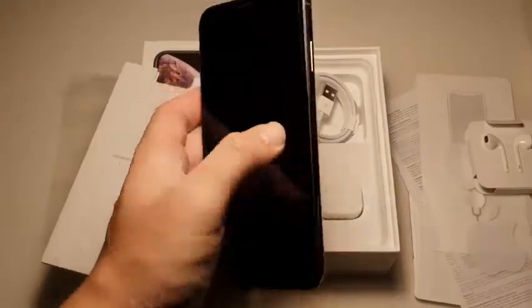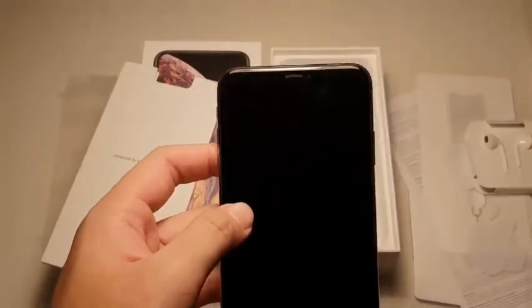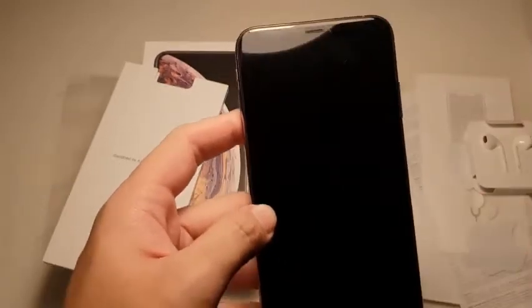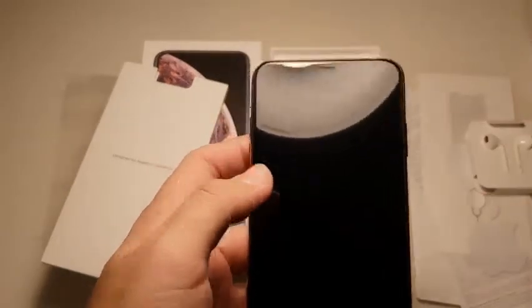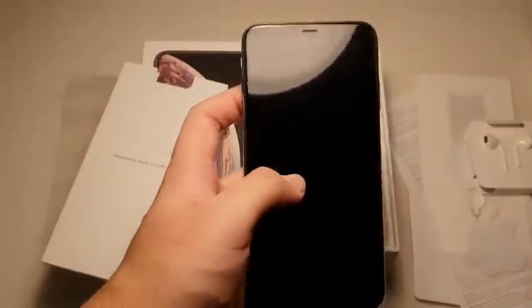Now let's take a look at the phone itself and go through the basic stuff on the exterior. You've got the earpiece, then your front camera and other sensors — your infrared that shoots out dots at your face so it can scan for Face ID. This also acts as the secondary speaker for stereo sound. And you can see this massive screen right here, which I'm really excited about, because I always hated that the iPhone X screen was too small.